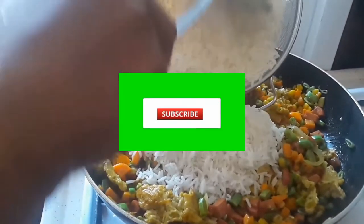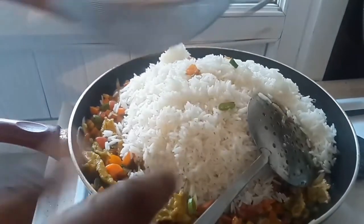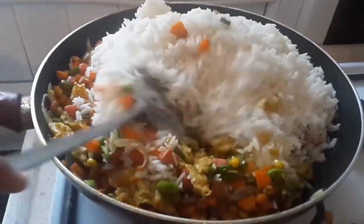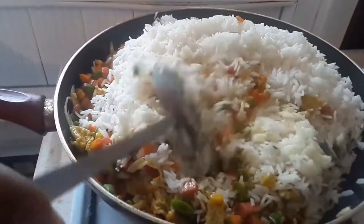Hello lovely ones, hope you guys are doing well and are safe. Welcome to my channel and welcome to Edith's Kitchen. In today's video we're gonna be making egg sausage fried rice. This recipe is good for a quick dinner.